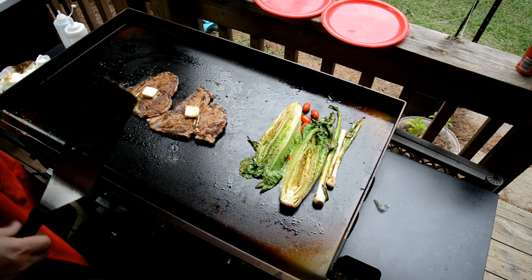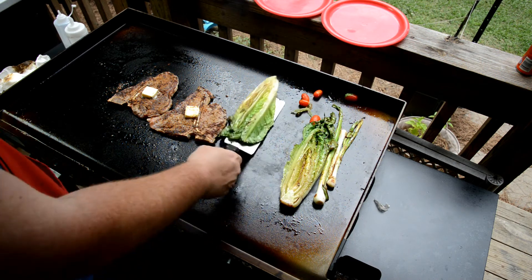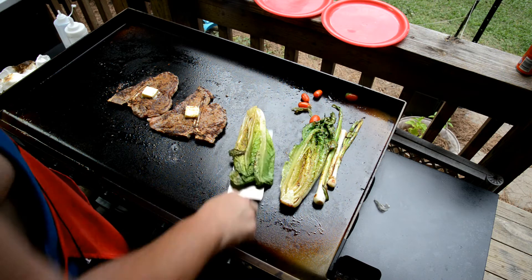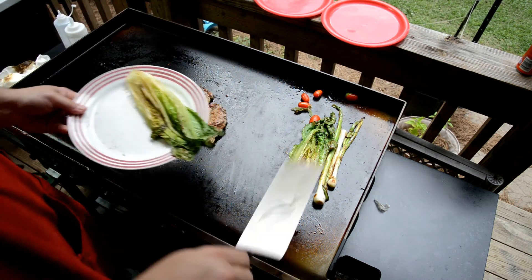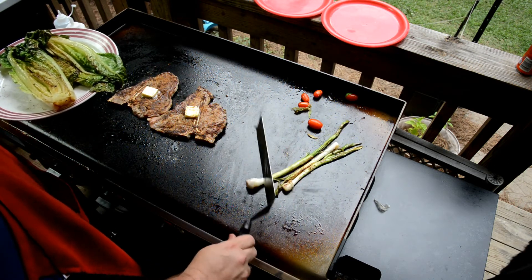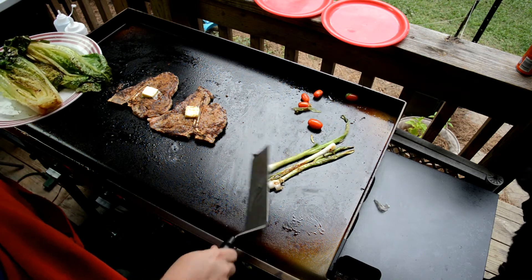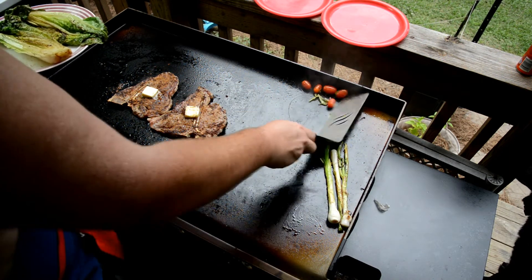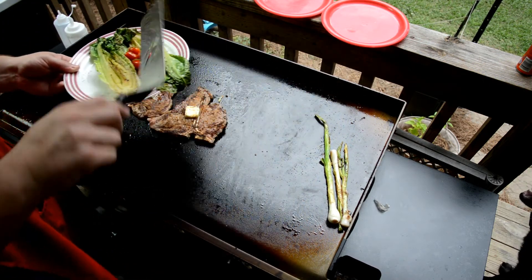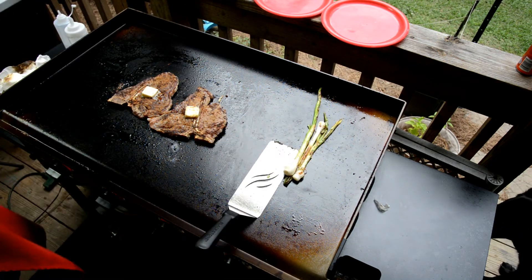That lettuce is nice and wilted — that's going to be nice. I don't want to wilt it too much. I also salt and peppered the romaine, and salt and peppered the onions as well. And those little cherry tomatoes are in there too.